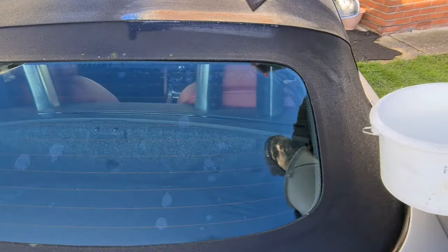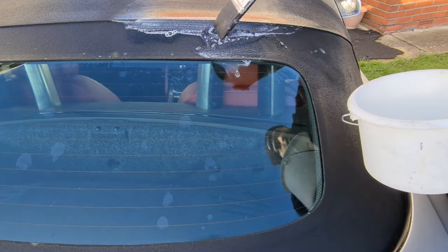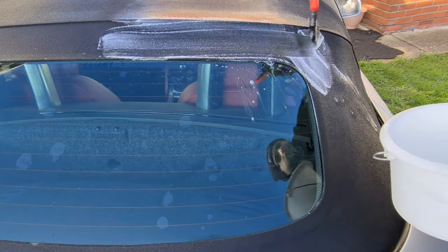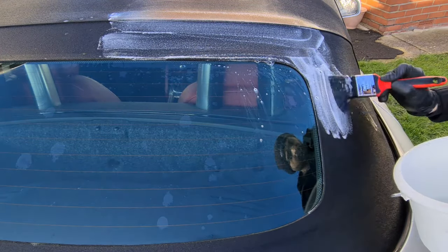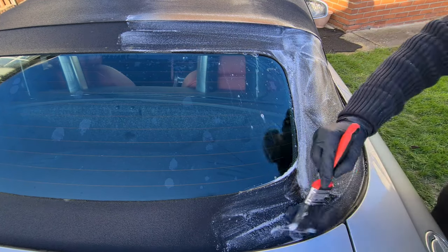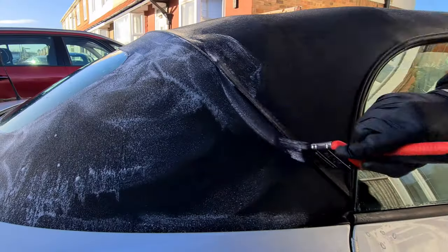This product is very clever — it breaks down yellow mildew. You can see at the top of the glass there's some mildew building up. You can allow it to dwell from 20 minutes for a maintenance clean, or up to two hours depending on how dirty the roof is. We're actually going to allow this to dwell for two hours.